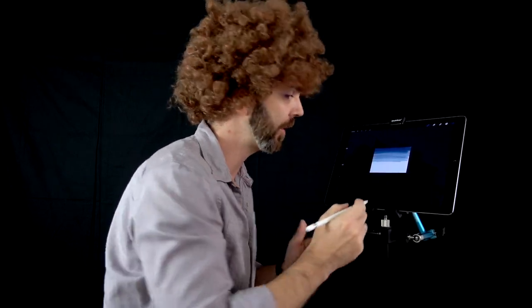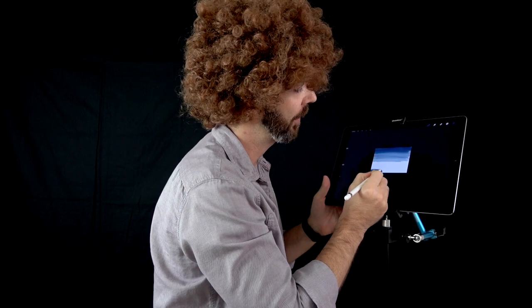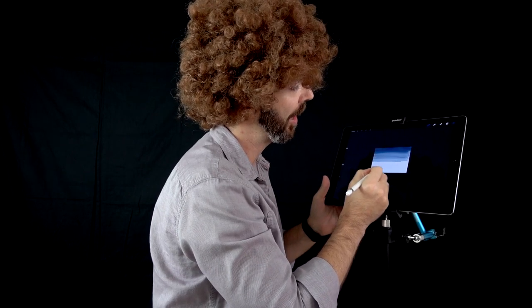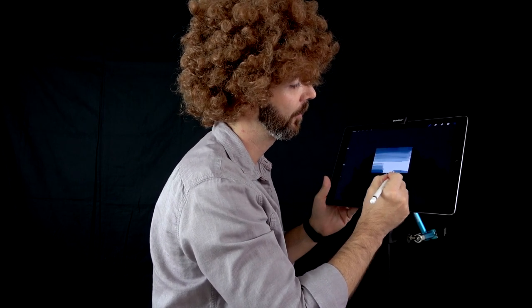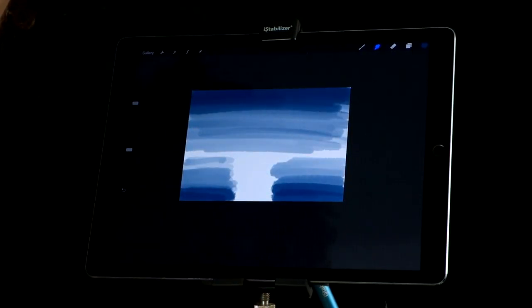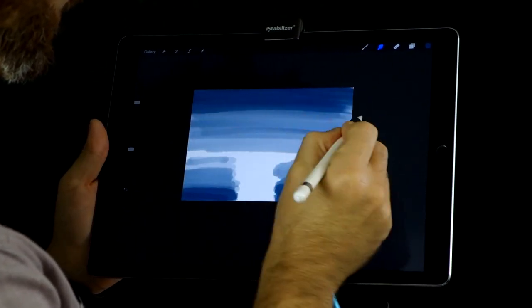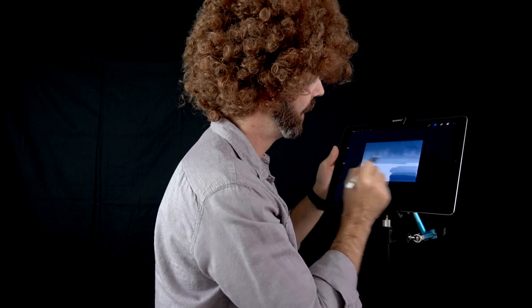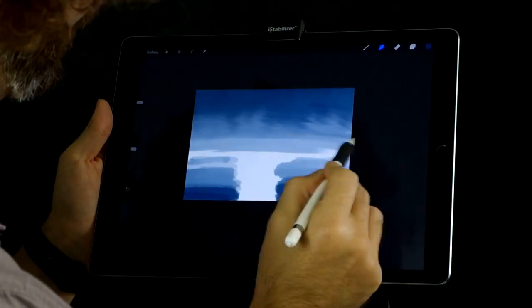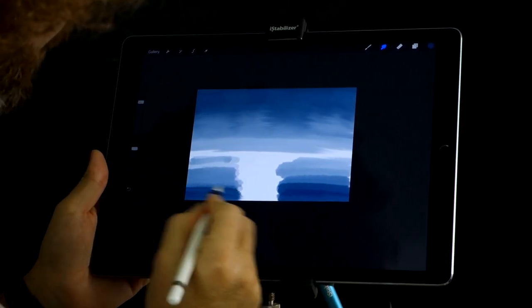At the bottom I want some sea, so let's start. The same blue as I'm going up, I'm going lighter and lighter. Now let's have some fun. I'm gonna switch to the smudging tool and start smudging the sky in a straight line. Be gentle, very gentle. You don't want to scratch the screen. Now let's go down to the sea.